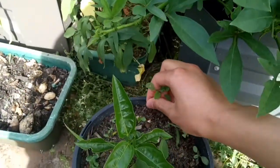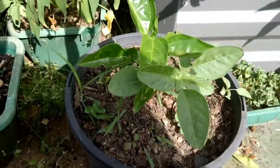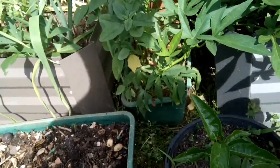This pot here actually contains a citrus tree that I grew from seed. I'm not sure if it will produce a good plant — like a plant which makes good fruit — but it's worth a try.